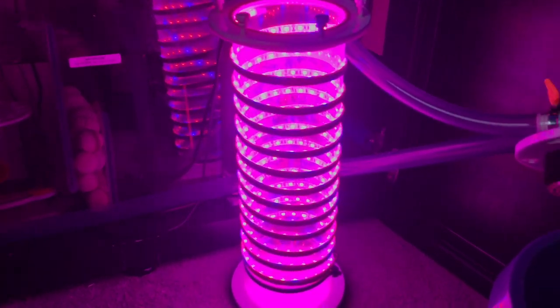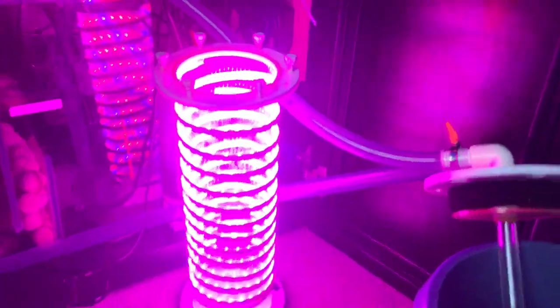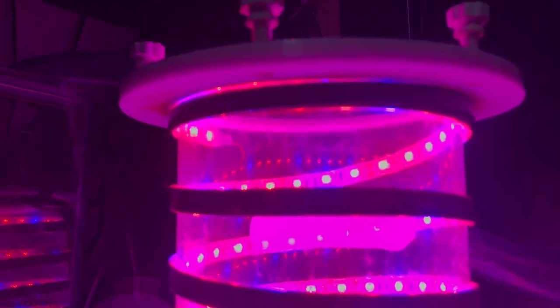I've finished wrapping all five meters of the LEDs around. At the top, I put the part that connects to the power adapter, zip tied it to the top, and zip tied it to the bottom as well. It's really bright.